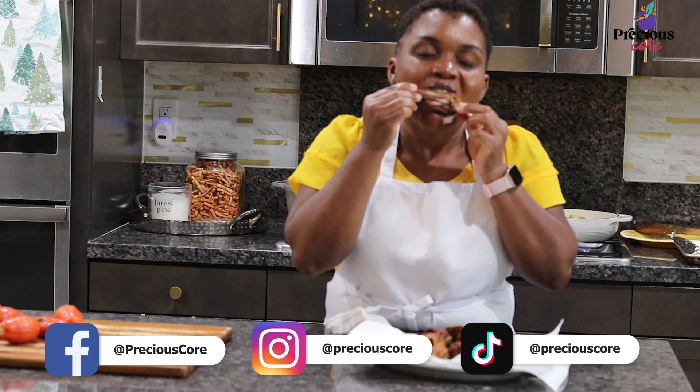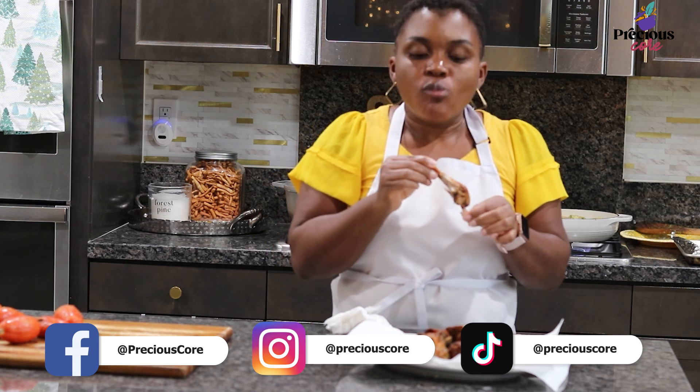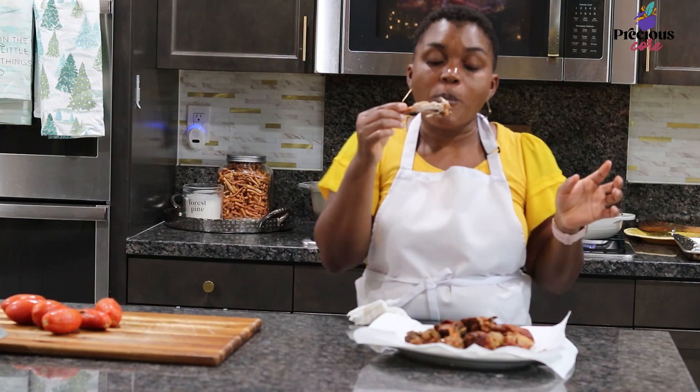When I tell you this chicken is tasty — oh my goodness, it is so good, you guys! I just love it. It reminds me of home and I hope you love it too. Bye!